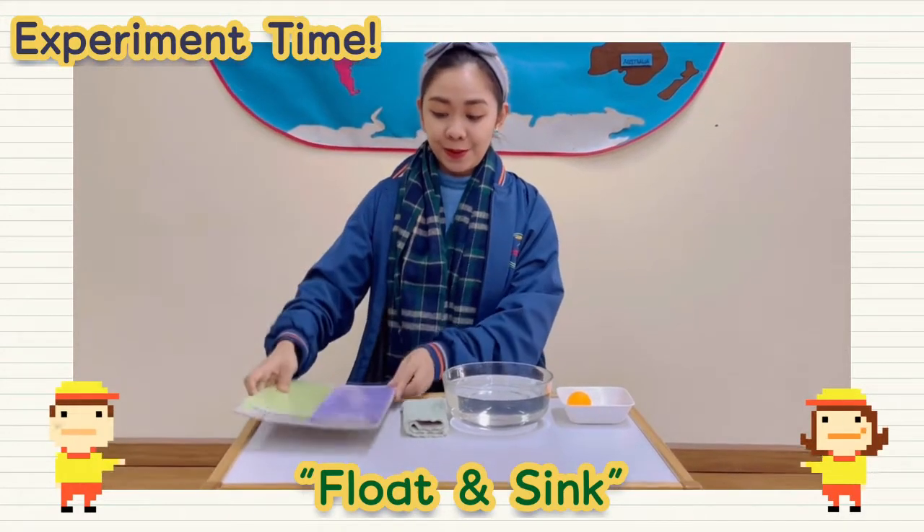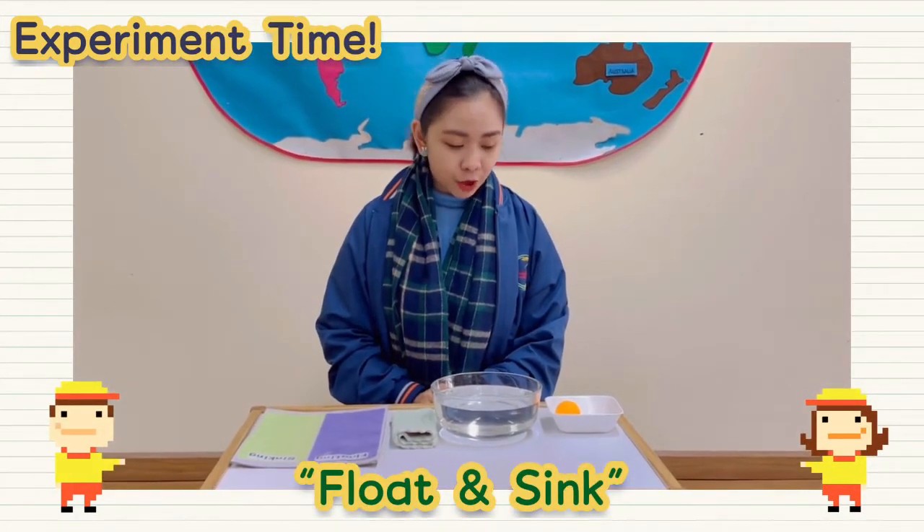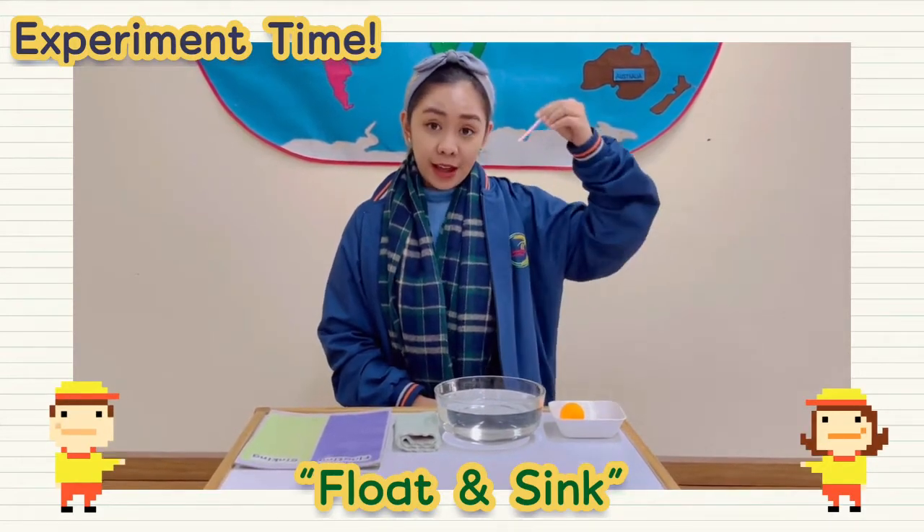Now let's start. Let's have some objects over here. First, I have a candle.